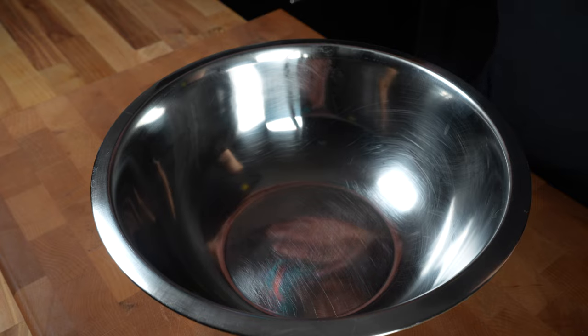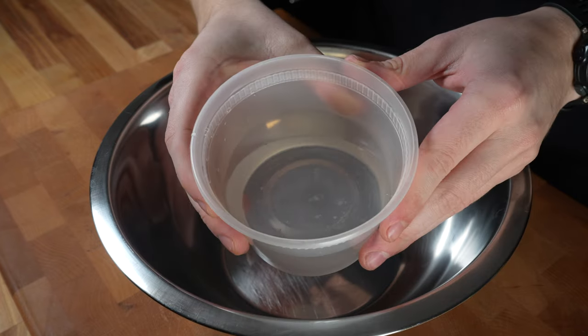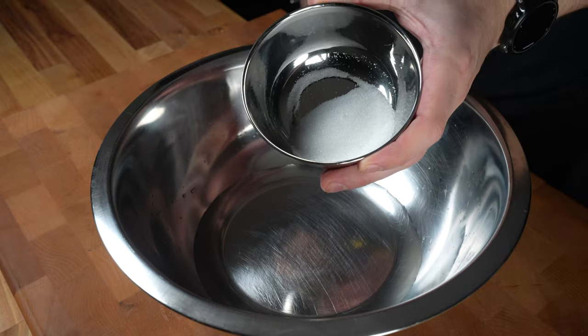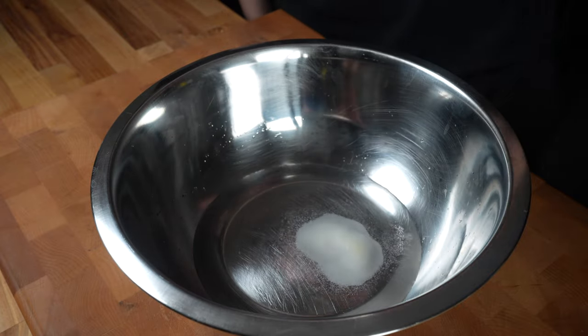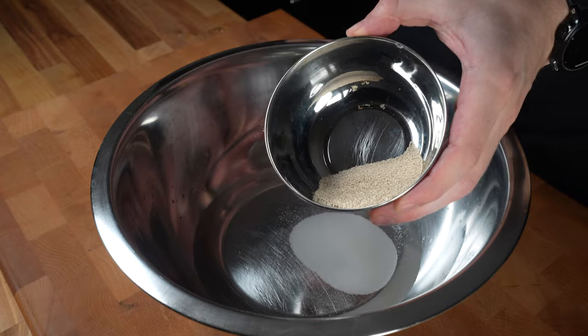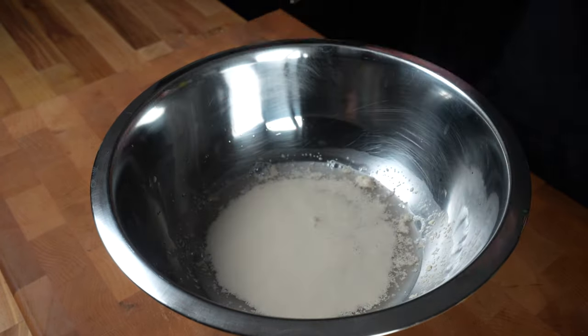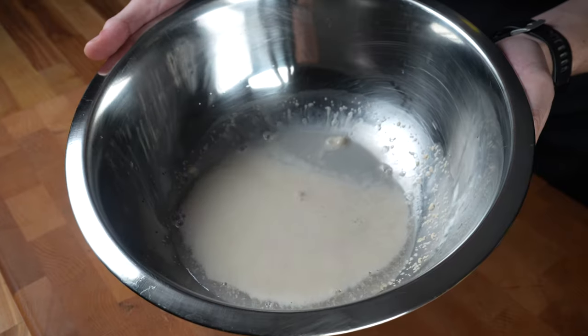To make the dough, get a large stainless steel bowl, then add two-thirds of a cup or 170 grams of warm water. Then add one tablespoon or 15 grams of white sugar and a half tablespoon or seven grams of instant yeast. Mix and let sit for about five minutes or until foam starts to develop on top.